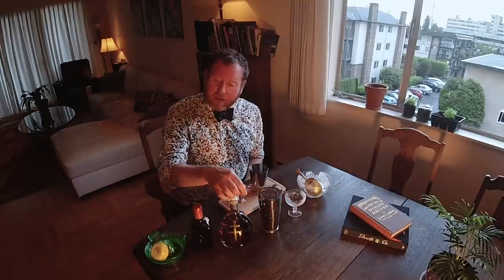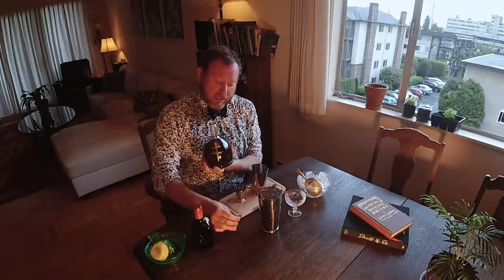The Sidecar comes from a larger family group known as the Daisy. The Daisy is comprised of a spirit with a fruit liqueur and fresh citrus. In this case the Daisy that we're making is the Sidecar, so we're going to be using Doucet VSOP Cognac.